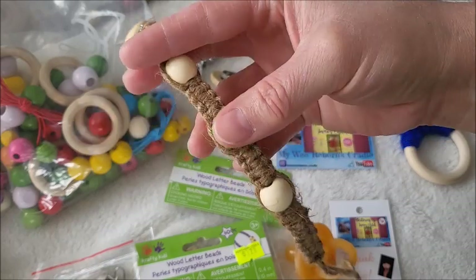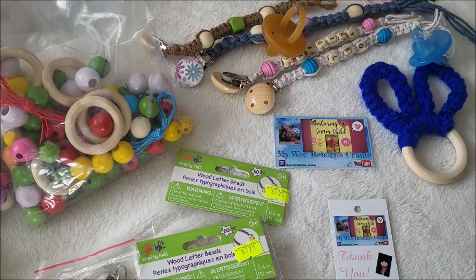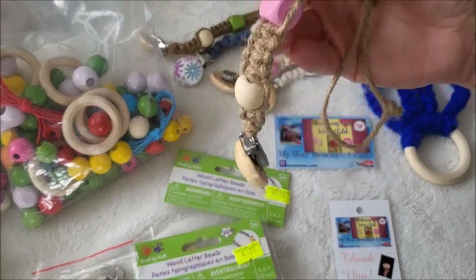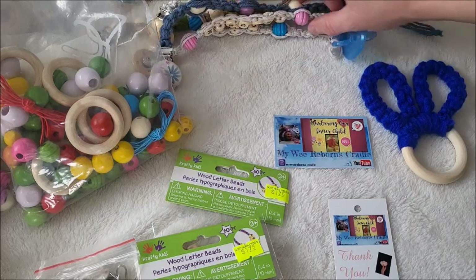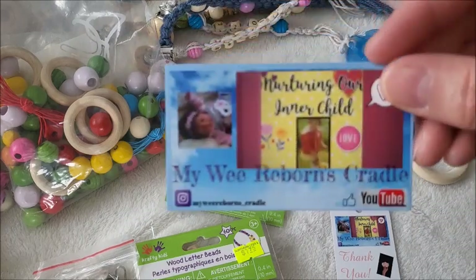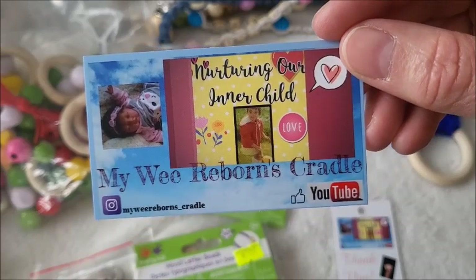It's the most simplest one with jute. You can use any kind of beads. This is what I've been including — I was thinking of selling these, but I have no idea how much to charge, so I've been gifting them.